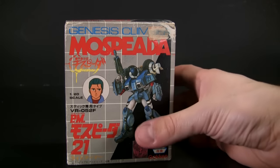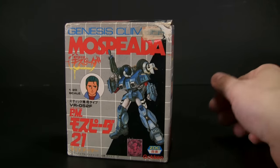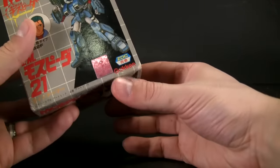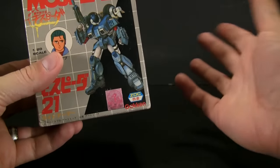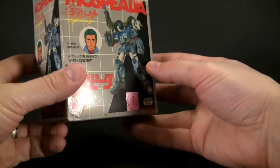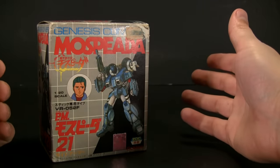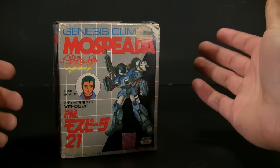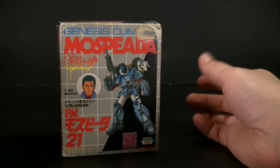This is the stick type, otherwise known as Scott Bernard's Cyclone for those interested. This is a Gakken release — you might remember them, they made all the other Mospeda figures. As a matter of fact, I went to get one of the green jet fighters — the Alpha Fighters or whatever. I got it from Child World a long time ago, and it was like 25 bucks, which is like a million dollars today.